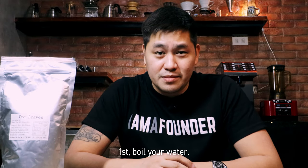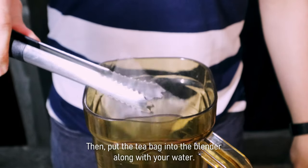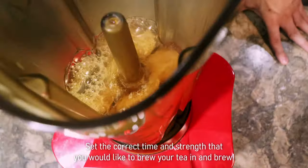First, boil your water. Next, choose the tea that you want to brew. Then, put the tea bag into the blender along with your water. Set the correct time and strength that you would like to brew your tea in, and then brew.